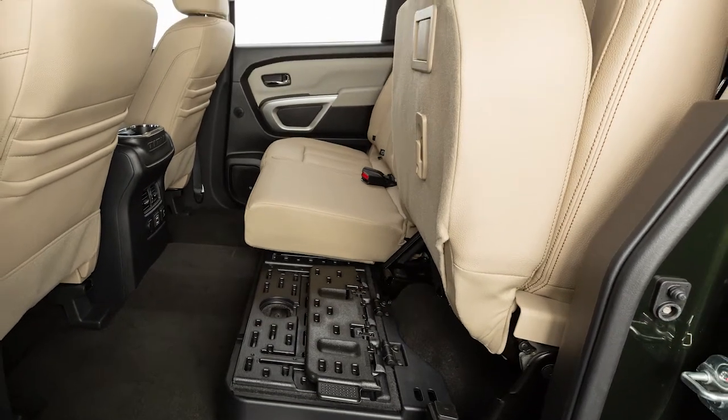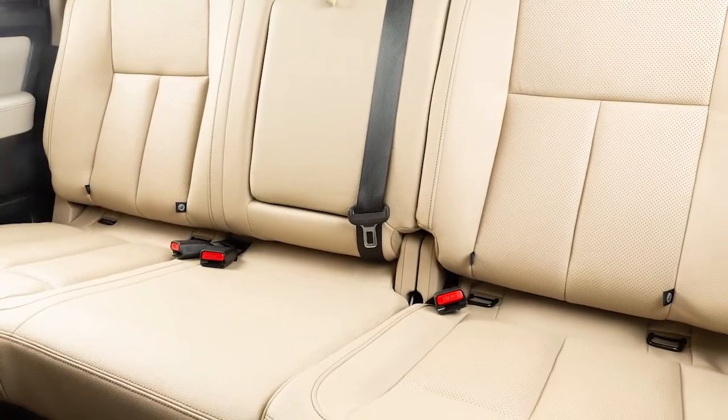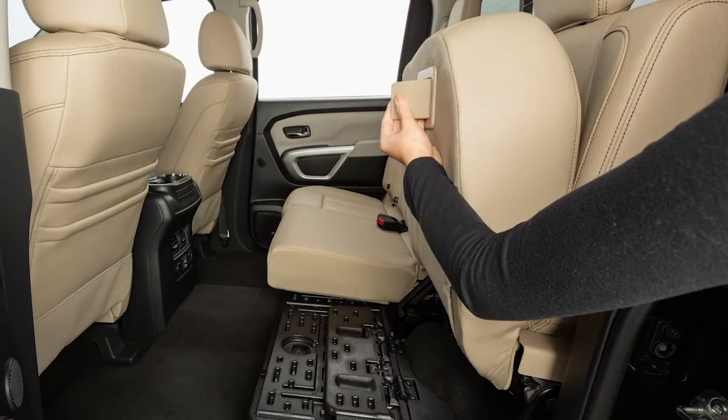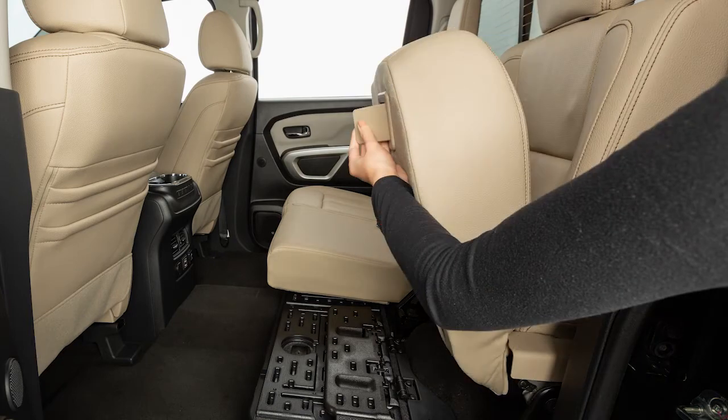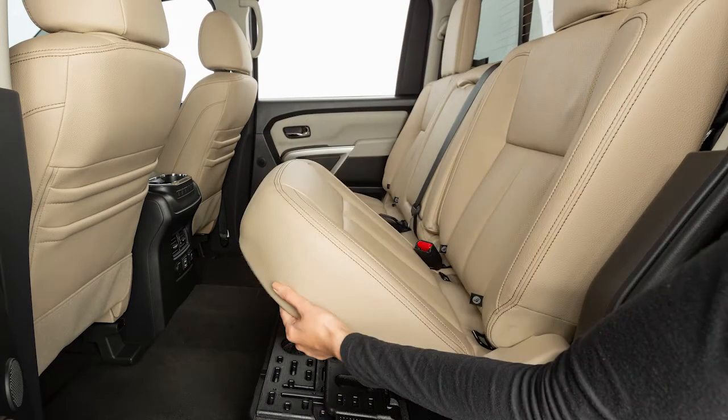For additional storage, follow the same procedure with the seat cushion on the other side of the vehicle. To return the cushions to seating positions, pull the latch on the bottom of the seat cushions to release the seat from the locked position. Push down until the seat cushion is in place.